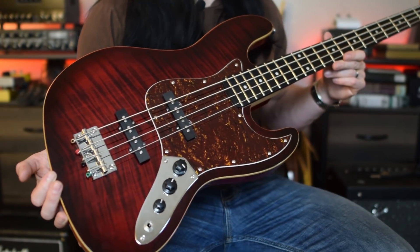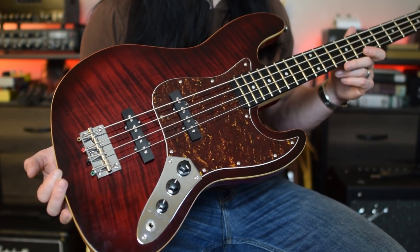Basses in general tend to be pretty hefty, especially one like this — a jazz-style bass, which has a large body on it. And that's an important point. And really, if you only take one thing away from this video, remember this: if you're a guitarist and you're ever playing a show and a fight breaks out, you always want to make sure the bass player is on your side.